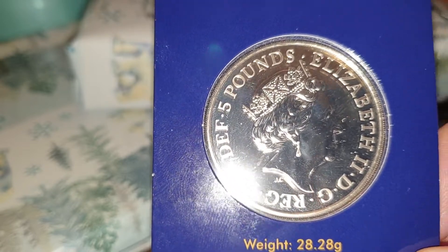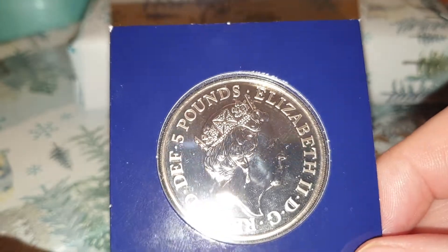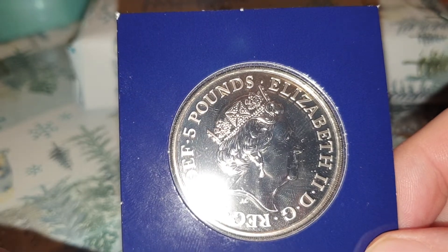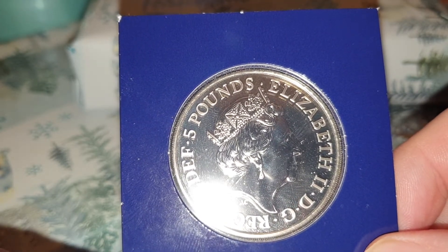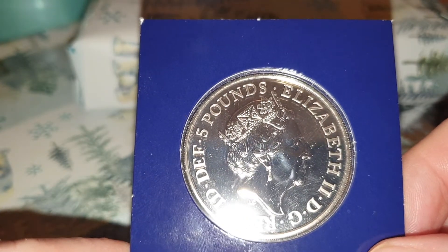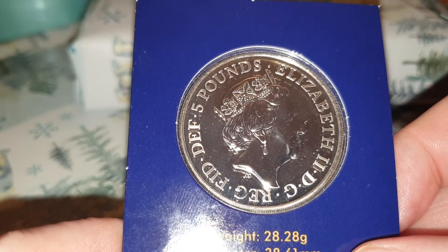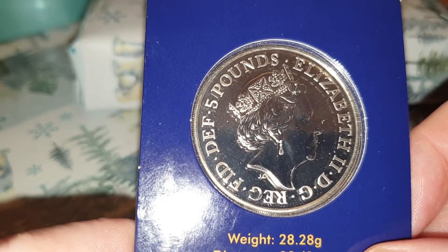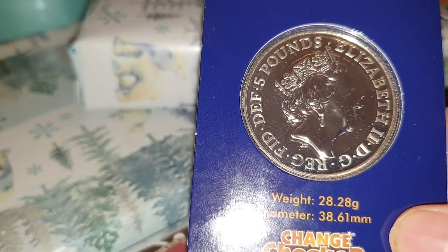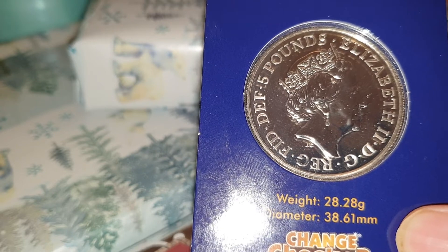I'm going to concentrate on this coin. You can see the obverse side — this is by Jodie Clark, the engraver. This is the fifth portrait of Queen Elizabeth II facing to the right, and she's wearing the George IV state diadem. The surrounding legend on the coin reads five pounds, and Elizabeth II D.G. REG. F.I.D. DEF, which means Elizabeth II by the grace of God, Queen, Defender of the Faith — or in Latin, Dei Gratia Regina, Fidei Defensatrix.